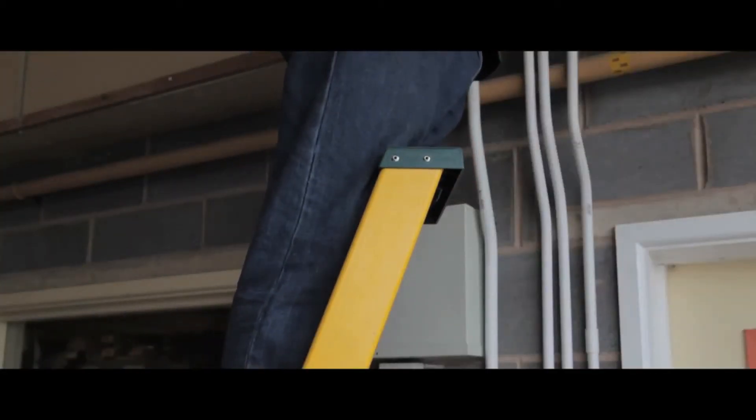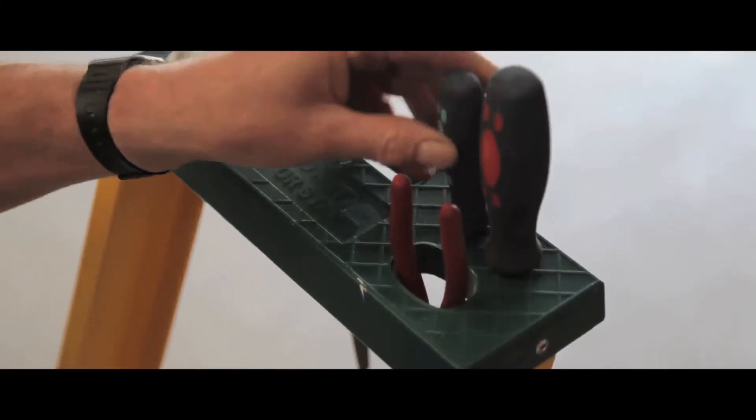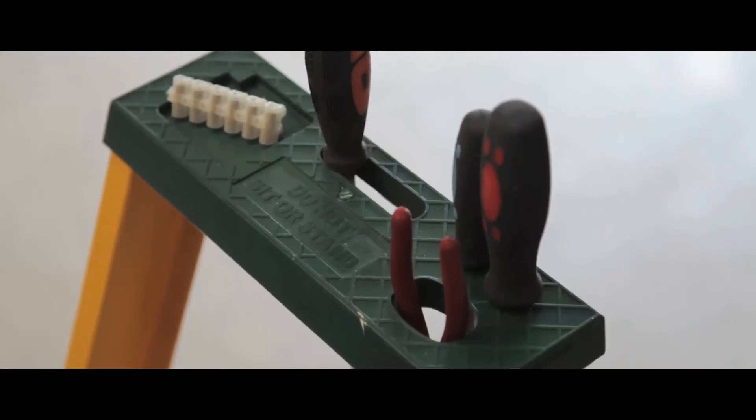The top of the ladder has a high safety rail, which also doubles as a handy tool holder, making your equipment accessible and stored safely.